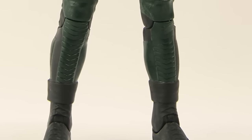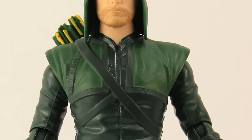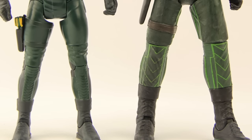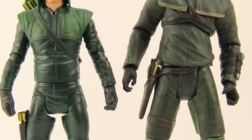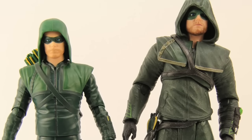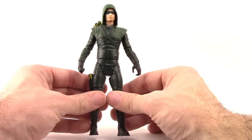Moving on to the figure itself — like the accessories, it's not very detailed in terms of paint applications, and even the sculpting is pretty weak for the most part. It's a very basic figure. Comparing it to the DC Collectibles 7-inch version, the 7-inch is much nicer with details and sculpting. So other than this being a 6-inch figure, I really wouldn't recommend this one over the 7-inch version.